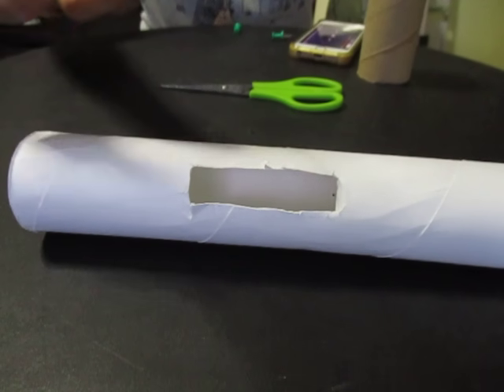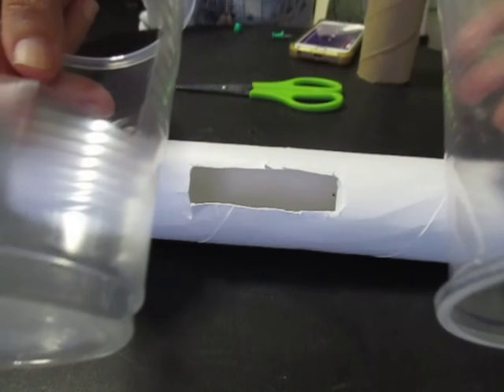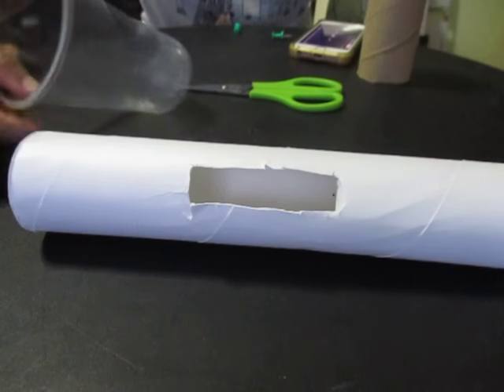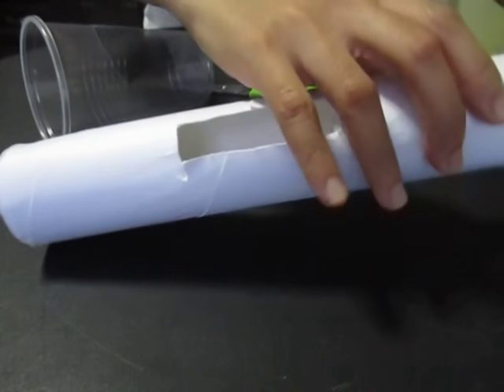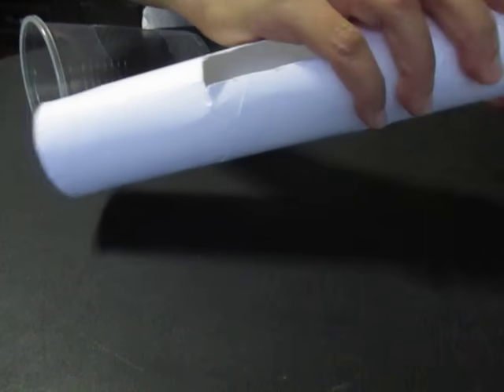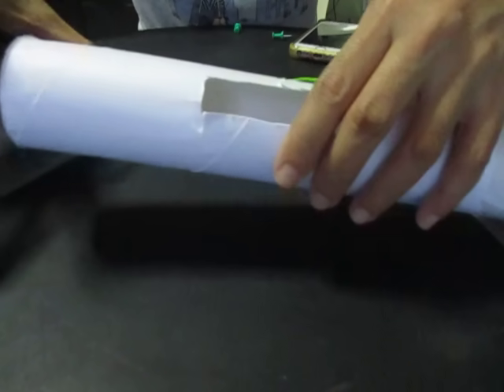We will be using empty plastic cups. Let's place these at the end of the kitchen towel roll.